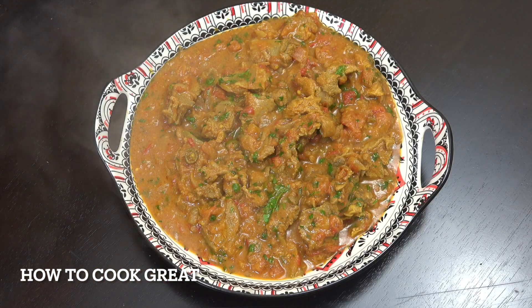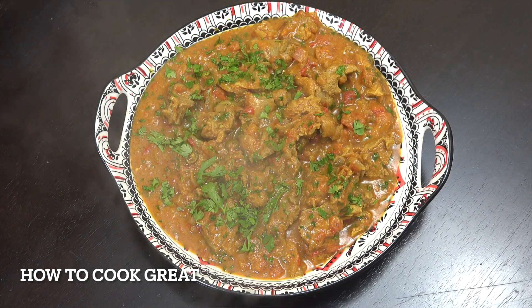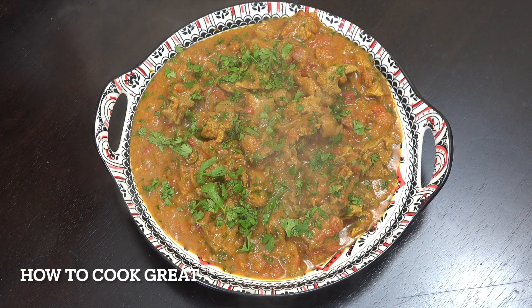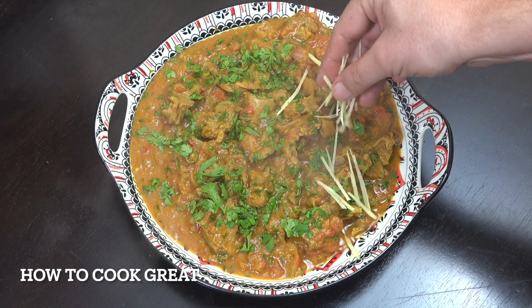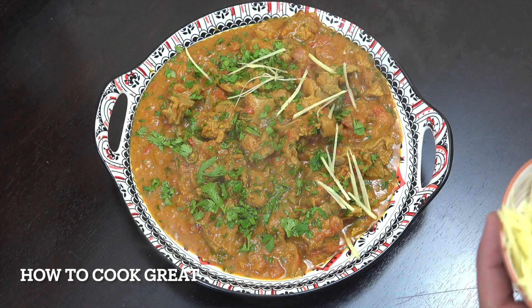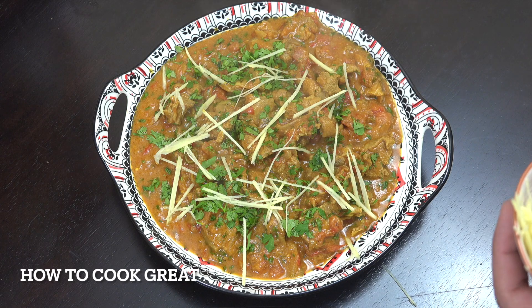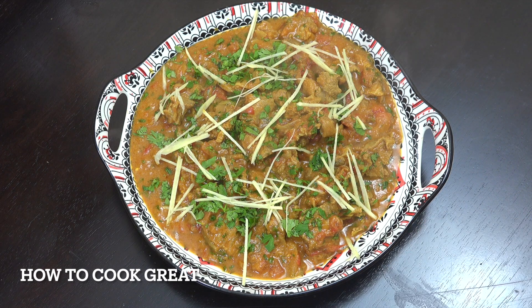Look at that — beautiful and steaming hot. I held back a little cilantro to dress the top. I also love adding fresh ginger cut really, really thin as a decoration — it looks great and is beautiful to eat. I love the crunchiness and the goodness of the ginger. Get your rice sorted or some bread, whatever you want to eat it with. Keep safe, keep well — I'll see you really soon, lots of love.